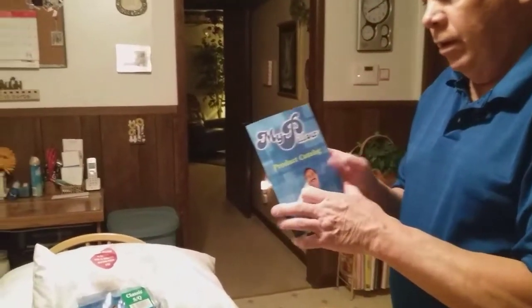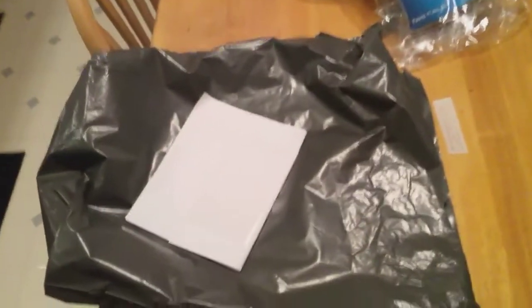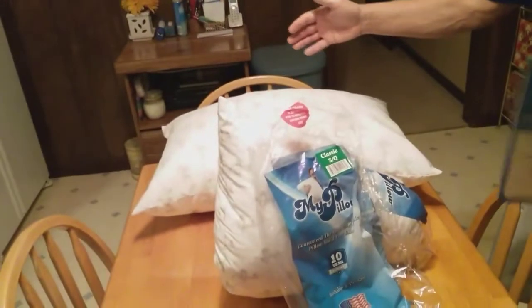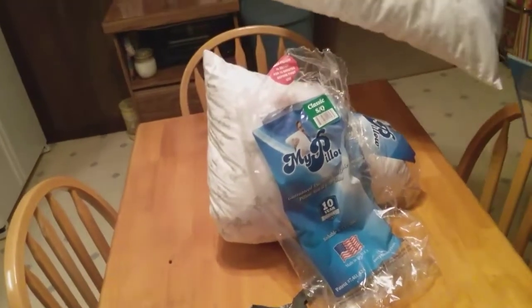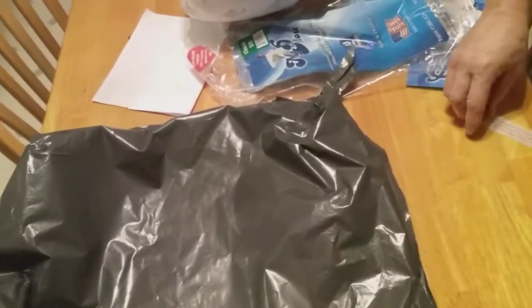Along with this, the pillows came in this great package. I was assuming from the size of the pillows that they would be coming in a big box, but I don't know how they stuck them in these little plastic bags. Look how big this pillow is, and two of them came in this right here. They're vacuum packed — I'd say that's right.